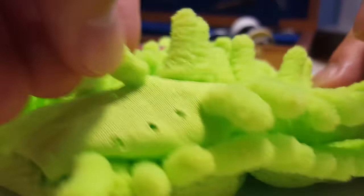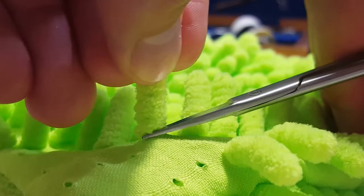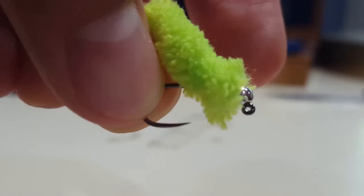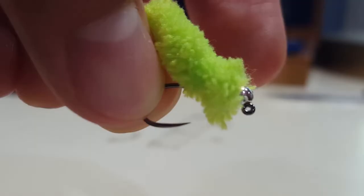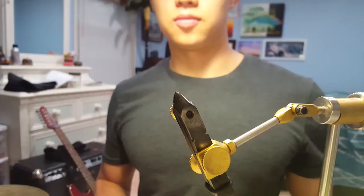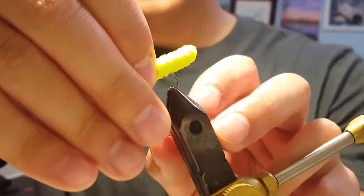Next we need to prepare the mop material. This is simply done by taking some scissors and clipping right at the base of a mop. We'll take our hook and thread it through a little portion of the mop — this will make a more durable mop fly. Now you can see the mop material is actually on the hook. We'll go ahead and take our bead, hook, and mop configuration and secure this in the vise.